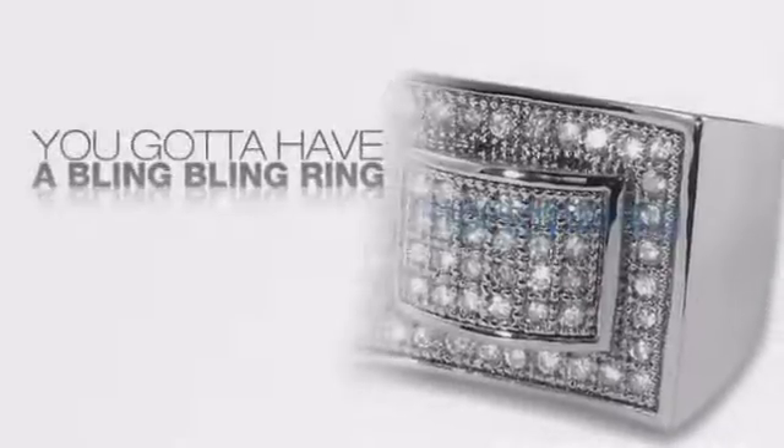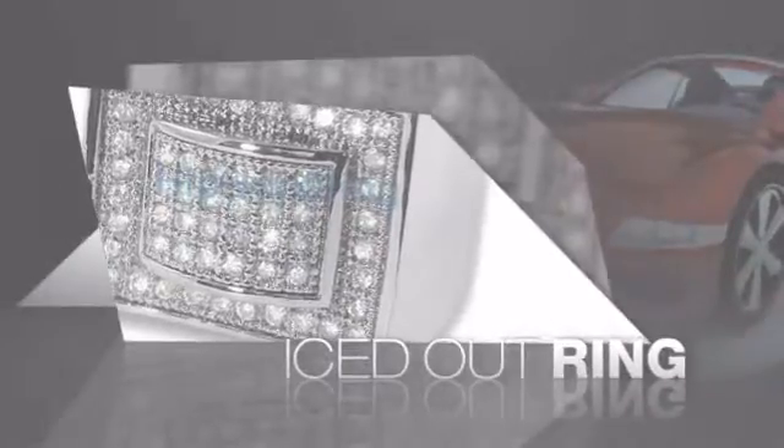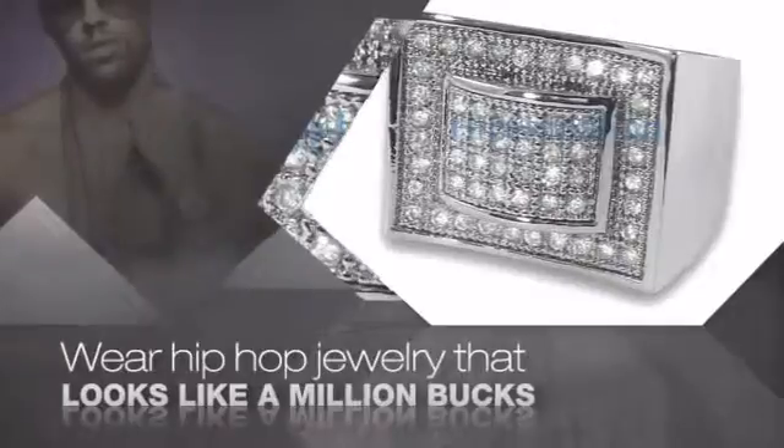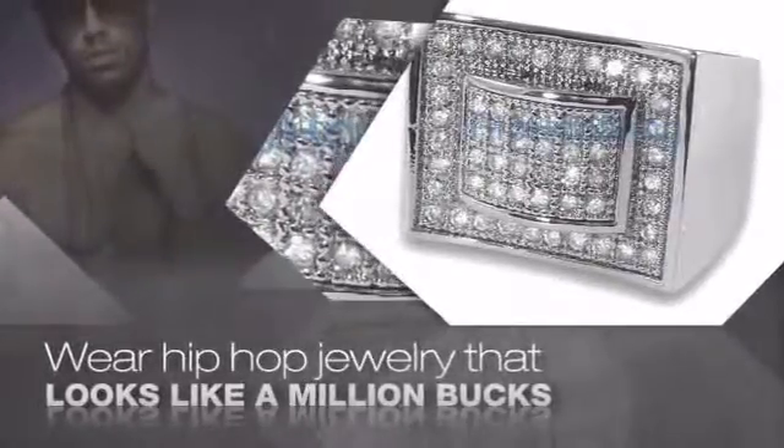If you want that iced out look, you gotta get a hip hop ring. Get the look and the feel of a real diamond ring and look like a big time baller. Nothing cheap and cheesy here. For $20 and up, get quality bling that looks and feels legit.